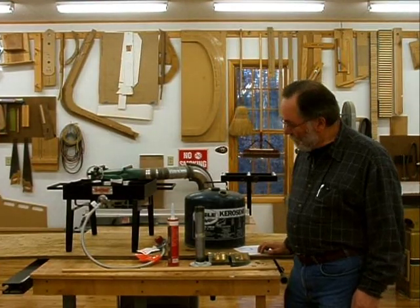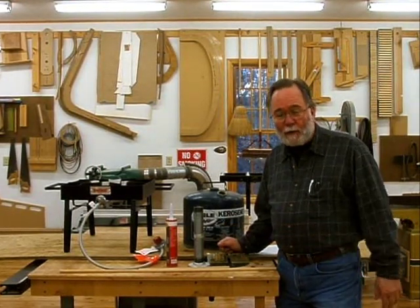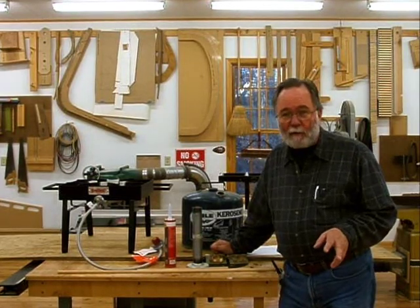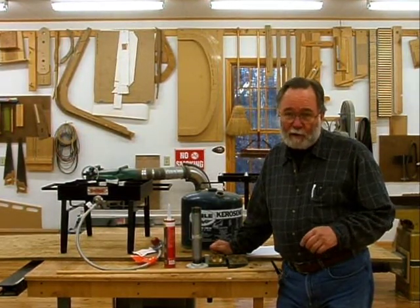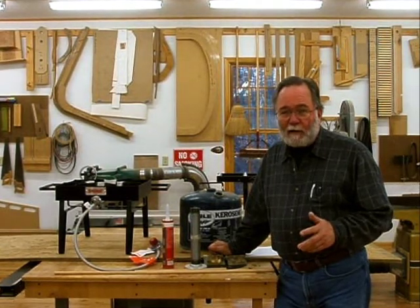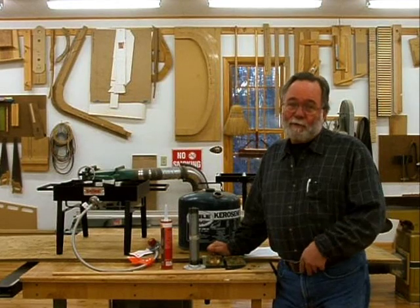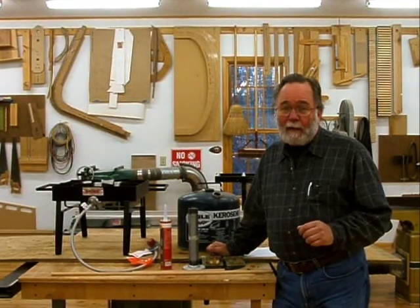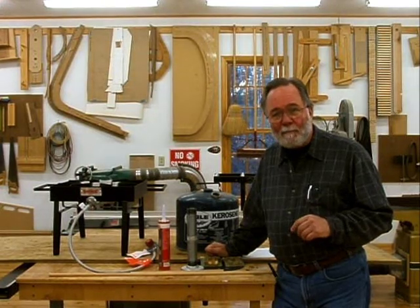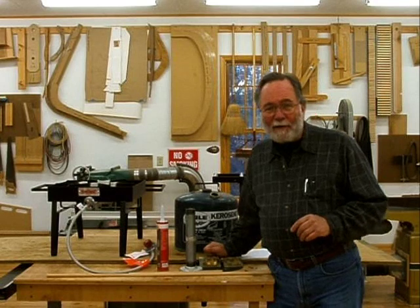Welcome to my video on making a steam chamber for steam bending wood. About two and a half years ago I took a course with Michael Fortune up at the Center for Furniture Craftsmanship in Maine on the subject of chair making, but really what I wanted to learn was steam bending from somebody who's a master. I took the course, then started collecting materials, and now two and a half years later I'm finally ready to put them together.